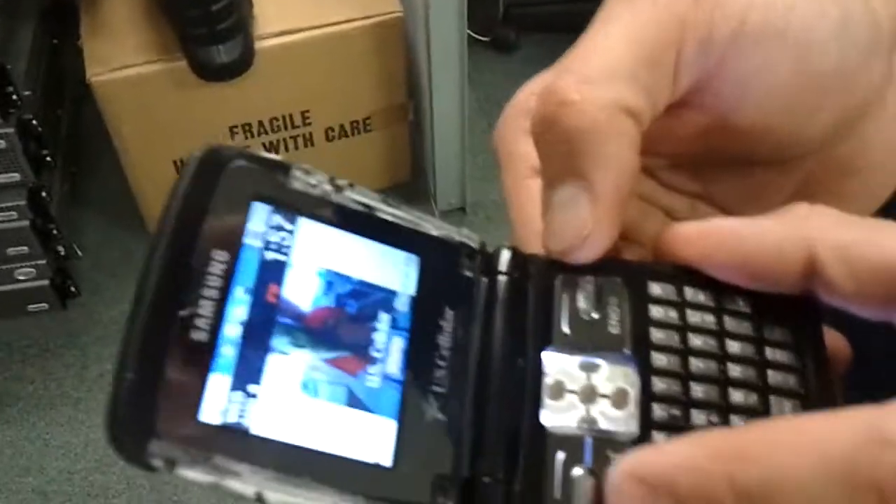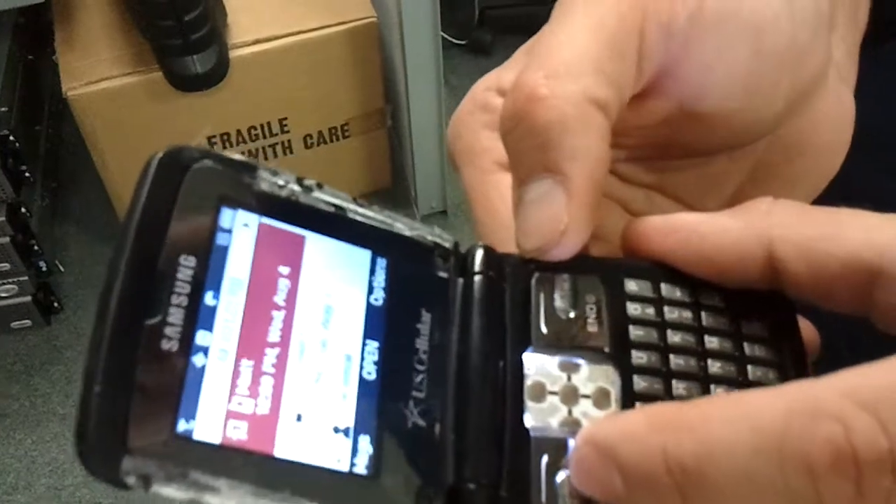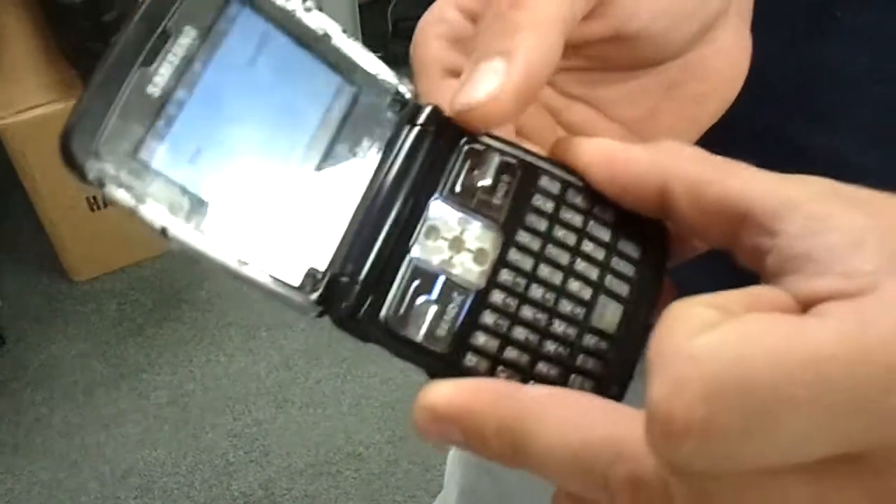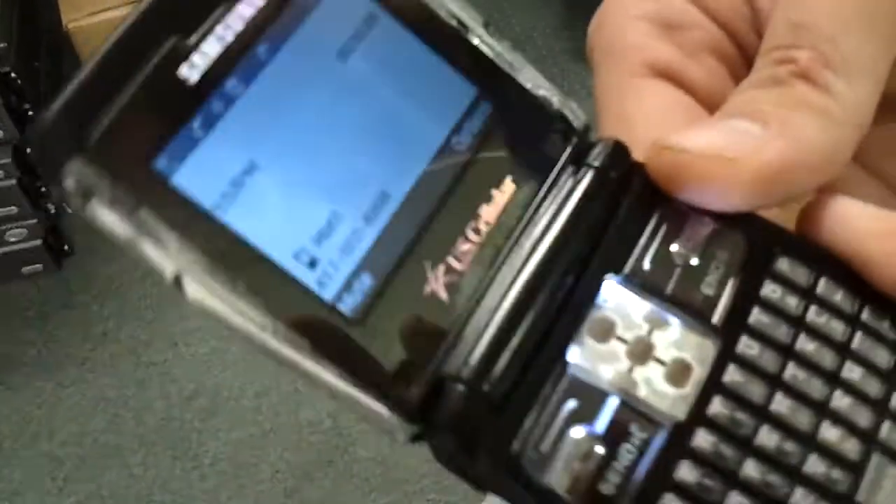It only shocks me every once in a while. Are we good? Yeah. Ta-da. Make a phone call? Making the phone call. And we're good. Hey, it's not ringing right now.